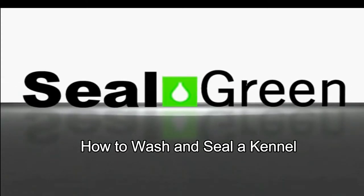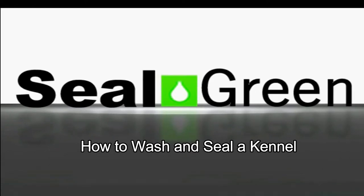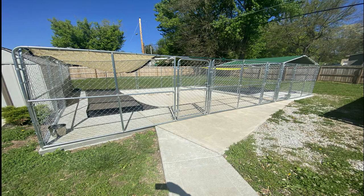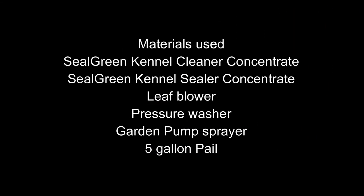How to wash and seal a kennel. In this video we're going to learn how to apply the Seal Green cleaner and the Seal Green kennel sealer. The materials we will use will be Seal Green kennel cleaner concentrate and Seal Green kennel sealer concentrate.